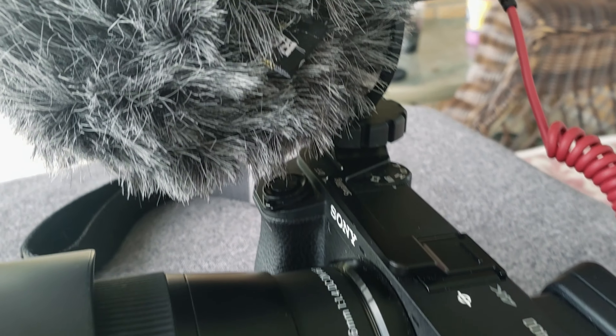This has been a review of the Comica CVM VM10-2 micro directional shotgun microphone. If you like this video, give it a like and subscribe to see more. Comment down below with which microphone you thought sounded better. Don't forget to hit that bell notification so you don't miss out on my future videos. Until the next video, my name is Brian the Camera Guy.